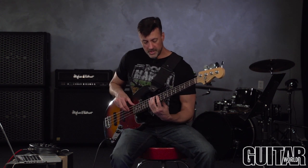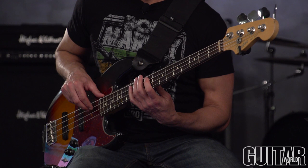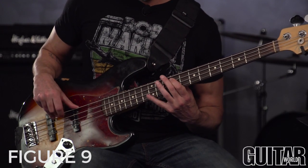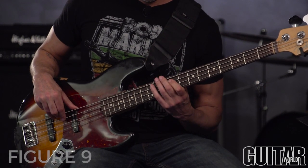A final example encompasses a lot of the elements we've covered in this lesson. I'm going to be playing in F-sharp Phrygian, and for effects we're just going to use chorus and a little bit of overdrive. Now all you need are your biggest pair of parachute pants, some glow sticks, and you're ready to rave. Good luck!